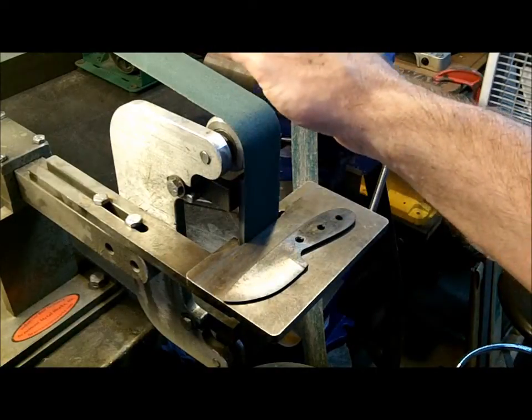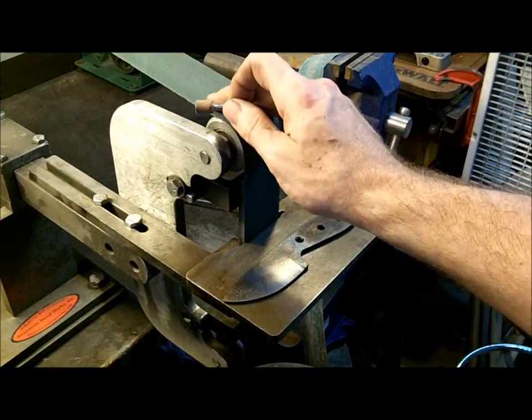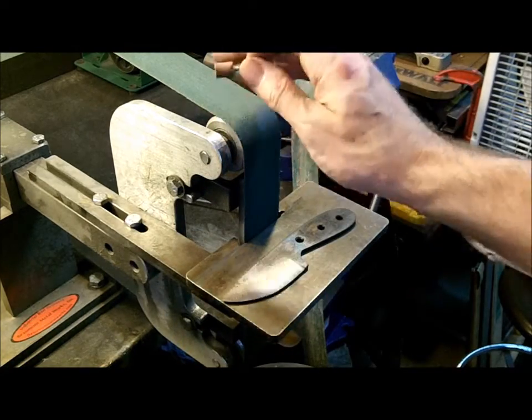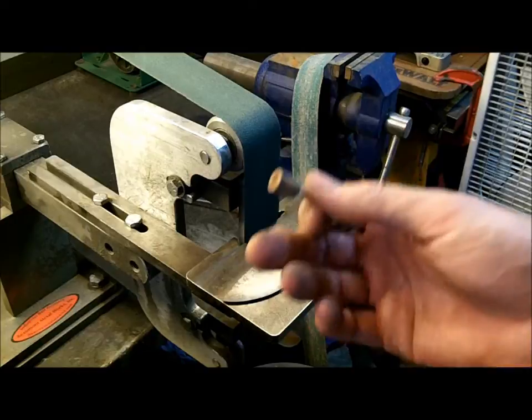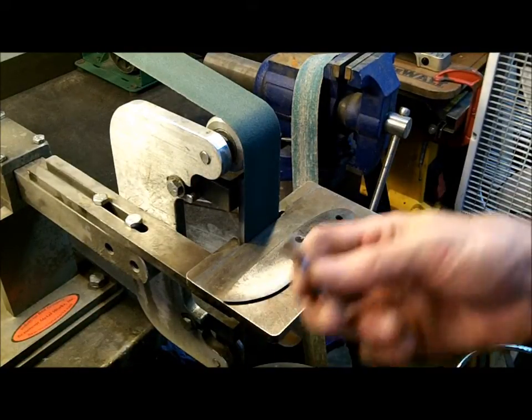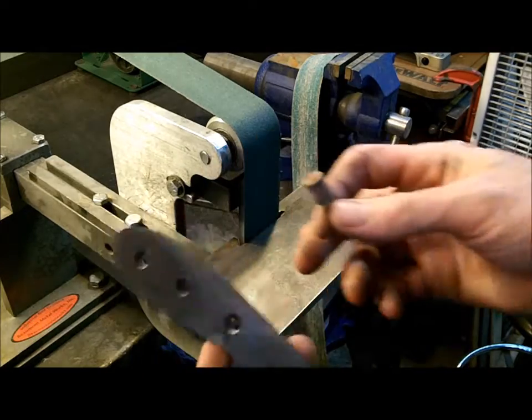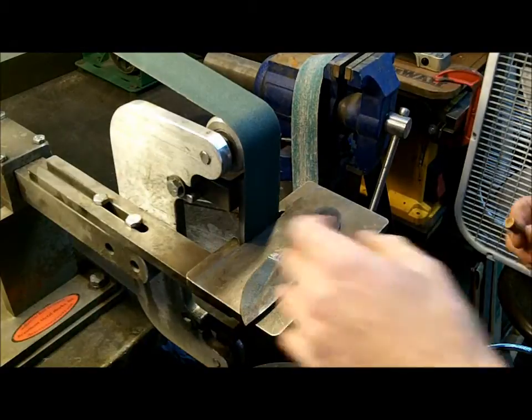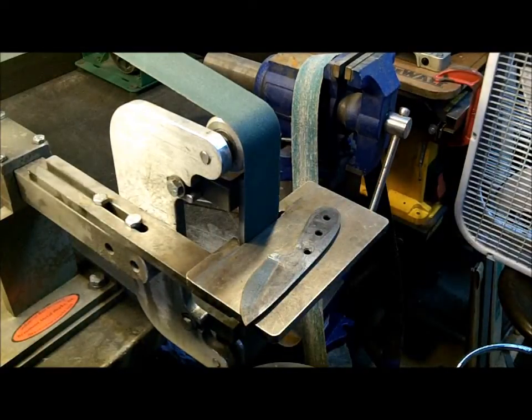The belts that I have are all made for steel. I'm going to use the belt method because not everybody owns a Dremel. If you have a Dremel, it's very simple — you just get a Dremel, keep it wet, and use the Dremel to zip all the way down until you get the desired relief or the desired cut that you want on there.